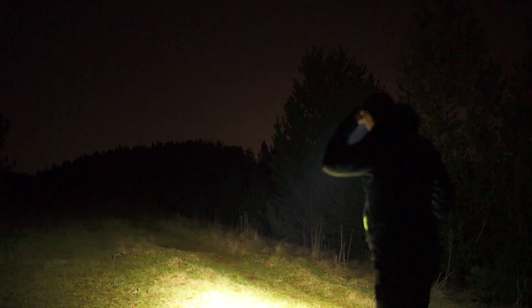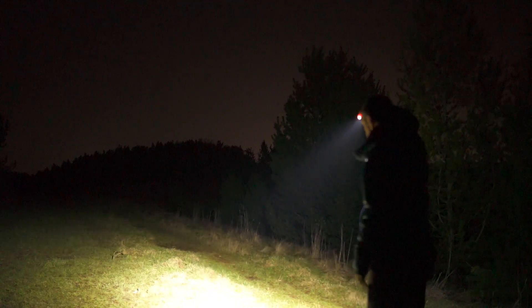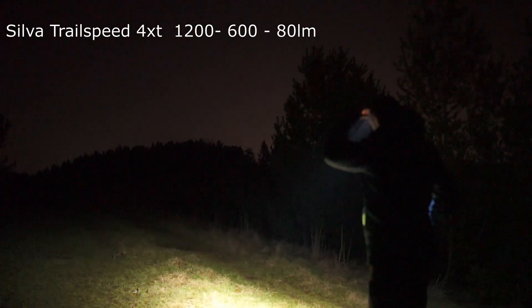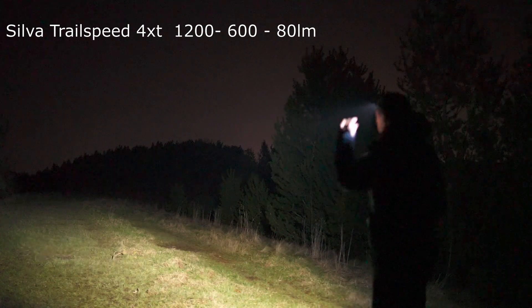Here's the Silva Trail Speed 4XT. I've got to do it in reverse order because it starts off on high, then medium, and low.